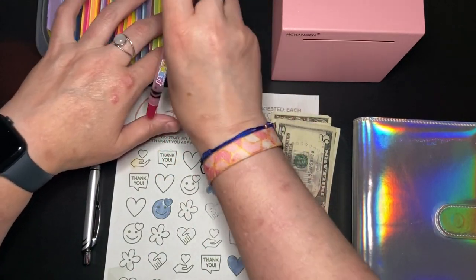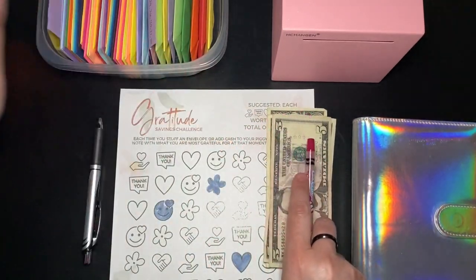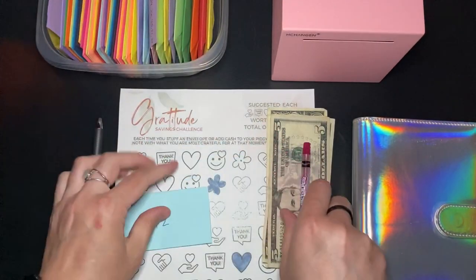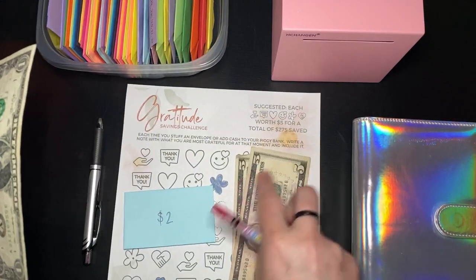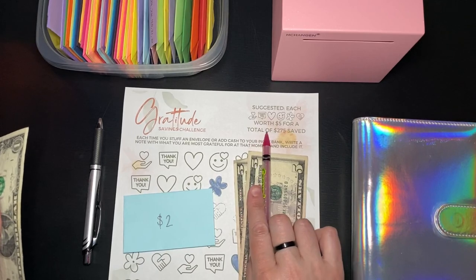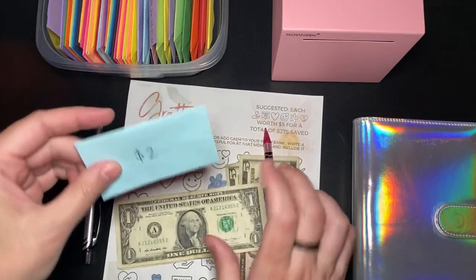$26, $28. Okay. Let's see if I can pick a really small one. $2. Let's do $2 too. That will work out perfectly because the gratitude savings challenge I want to do has a suggested worth of $5.